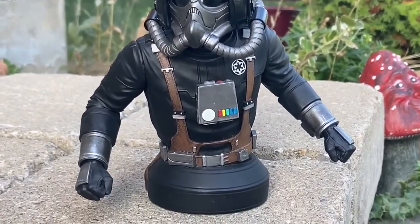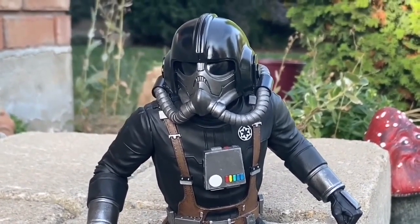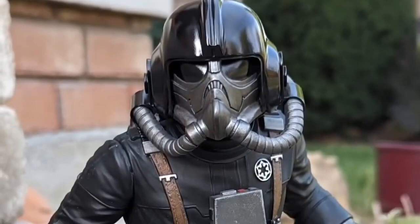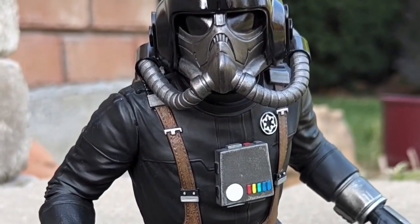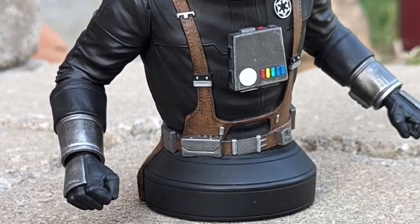Check it out at Gentle Giant. They've got a lot of cool Star Wars statues and busts over there. Totally recommend getting this one — it will not disappoint you, believe me when I tell you. Thanks for watching, and we will see you guys in the next video. Take care.